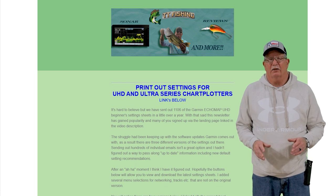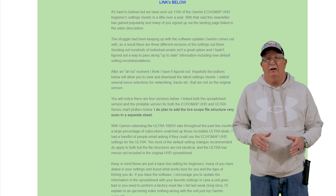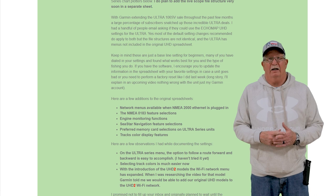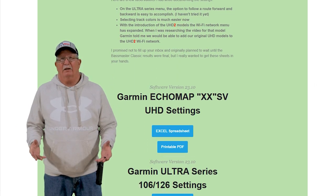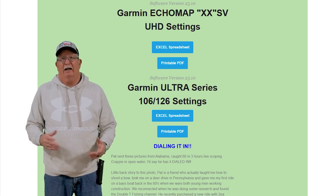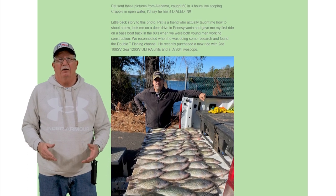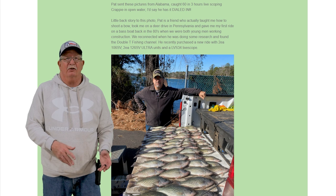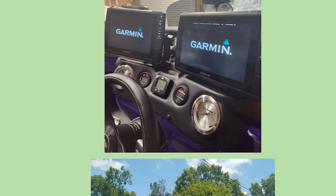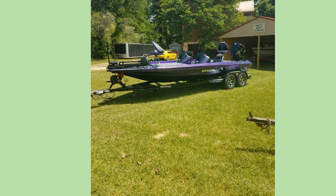Currently as I'm filming this video the spreadsheets are updated with the latest Garmin 23.10 version of the software, but I do plan to keep them up to date as time goes on. The way I plan to do that is through a newsletter that I put out on a monthly basis — I'm not going to fill your email inbox all the time. What I do there is pass along Garmin tips and tricks, news updates, and different things I read and research, and subscribers kind of let me know what's going on. Another fun thing we do is share photos of fish catches or sonar screens.